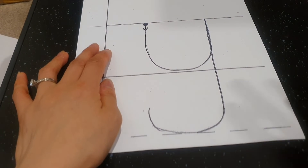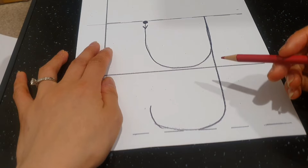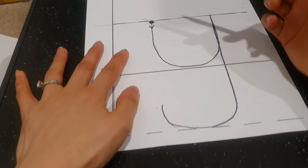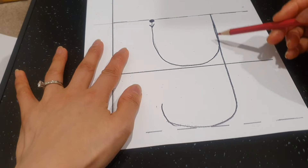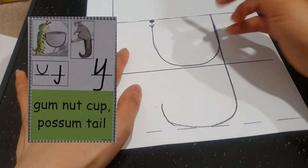Hello everyone. This letter is Y and it makes a Y, Y, Y sound. Now let's start. This is a new shape. This is a gum nut cup — good. And this is the possum tail — well done everyone.